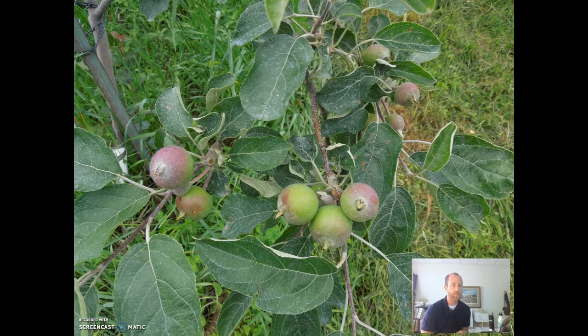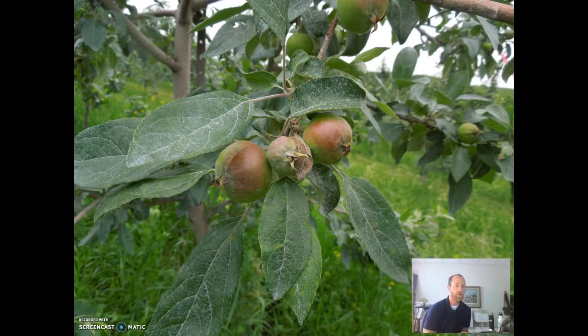If we just look at this tree here, you can also see that typically there's one apple that is the largest of them all, which is called the king bloom. We also want to pick that one that is the largest. So if you look at these, we're going to take out those few apples and just leave the one.